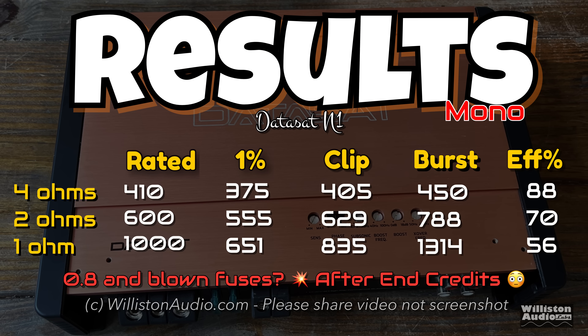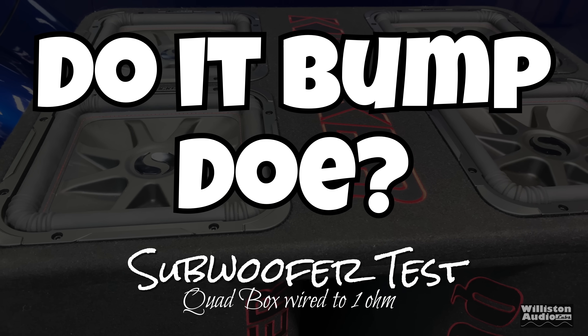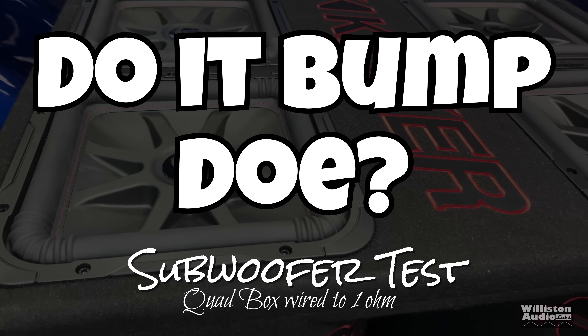Just saw all the numbers here — showing the results in a single page format. Color me impressed. I had no idea this amplifier would even do close to its rated power dynamically for $63. Now let's hook it up to the subwoofers, see how it sounds. Get ready to bump.